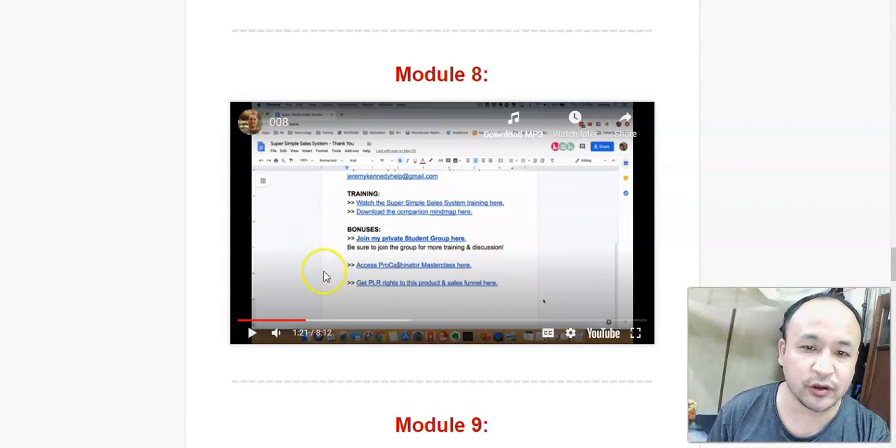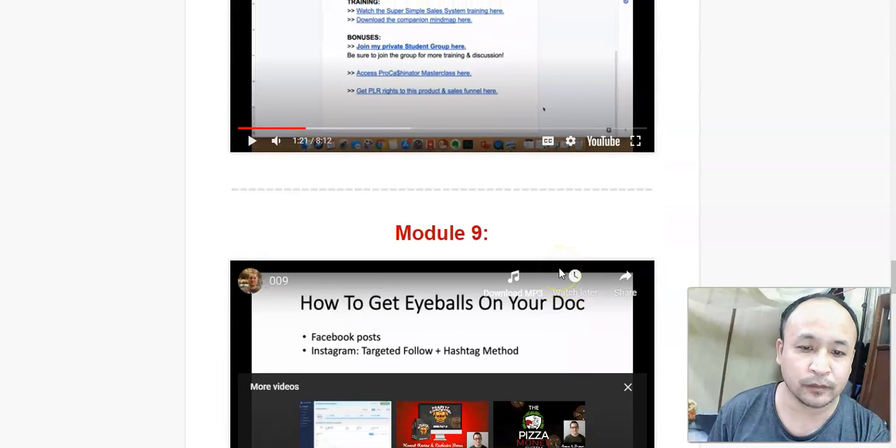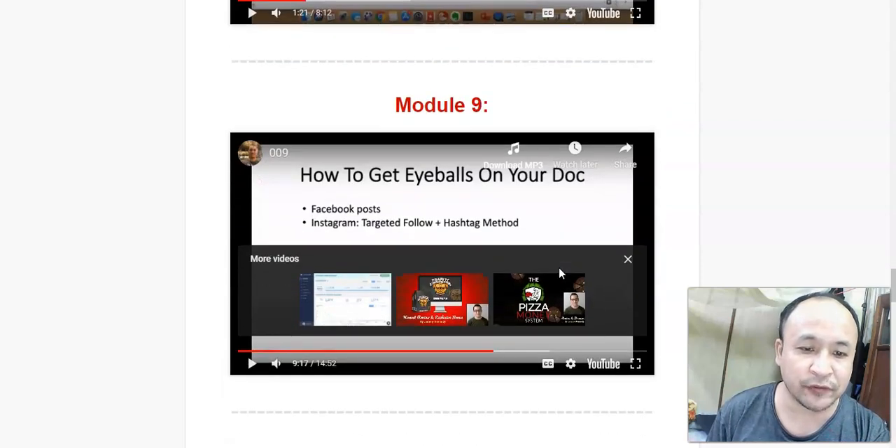In module 8, he's going to show you how you can make more money using your Google Documents. Google Documents is free — if you have a Gmail account, you have Google Documents. That means you don't need to pay for anything.